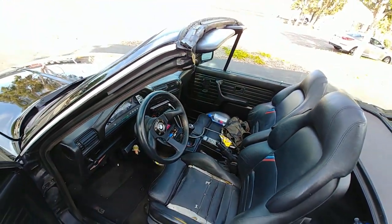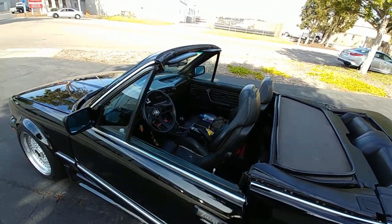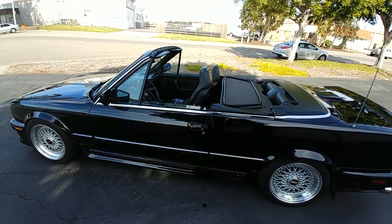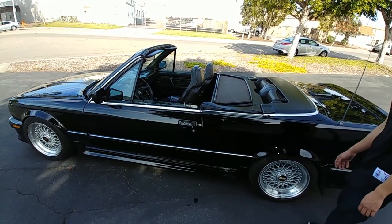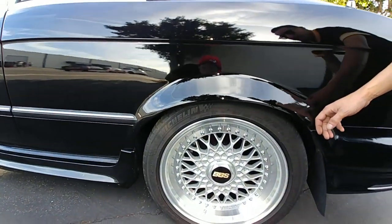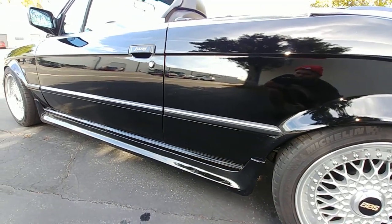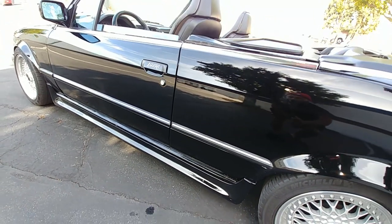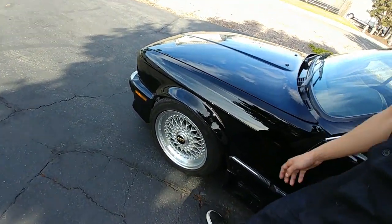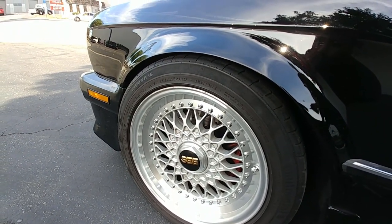I'm keeping the same body appearance — Zender side skirts. The main body work I've done is pulling the fenders out quite a lot. If you look at other stock E30s, the fender walls aren't as pulled out. I'm putting on Falken NZ tires, so the sidewalls are going to be a whole lot thicker — that's why I prepped the fenders.